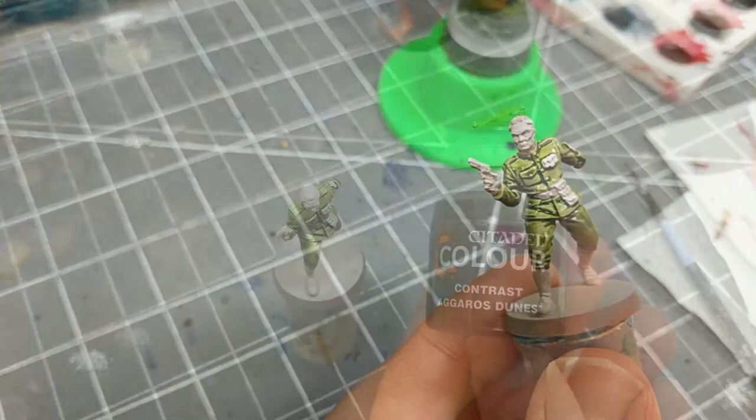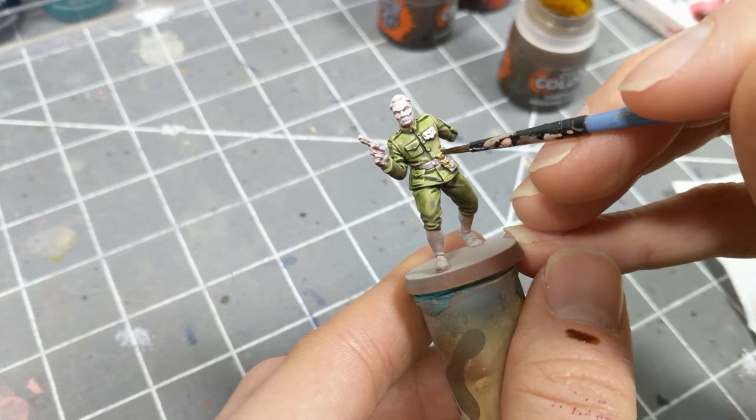Our next color is Khaki, Agurus Dunes. I'm using this on the belt, socks, and pouches.